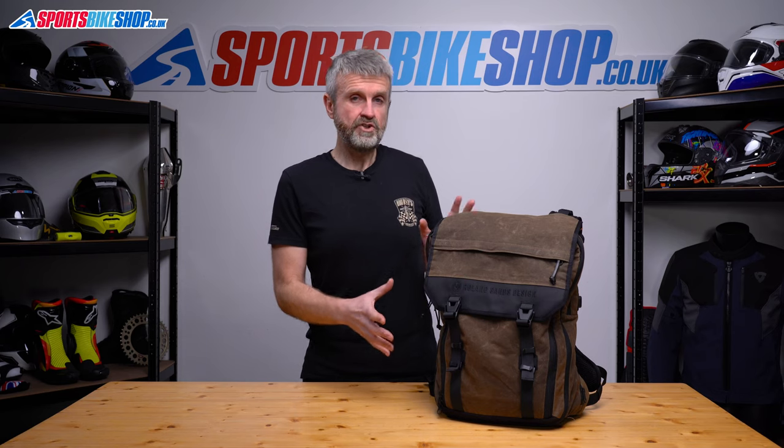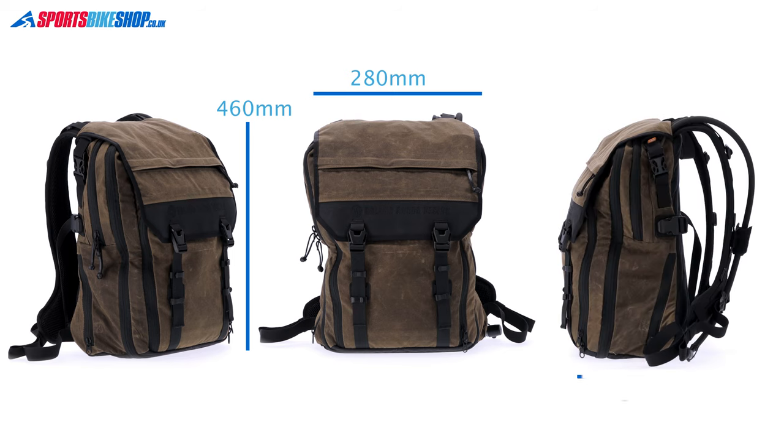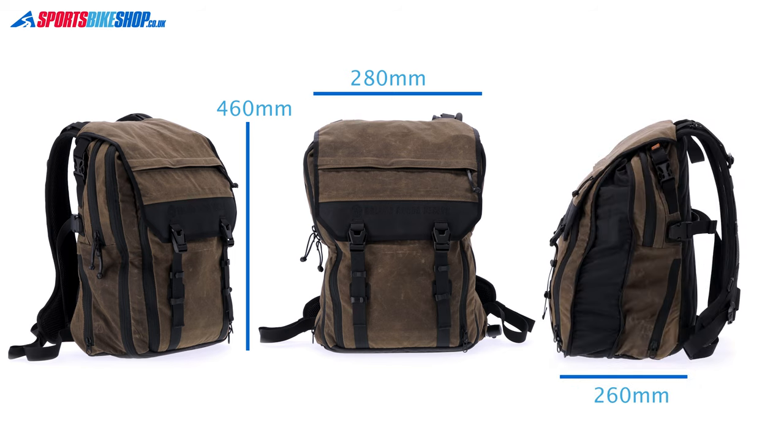With the bag filled in standard trim it's 460 millimetres tall, 280 wide and 180 millimetres deep. If you expand it, the width and height stay the same but the depth increases to 260 mil.